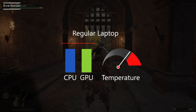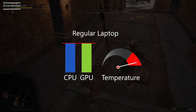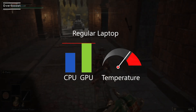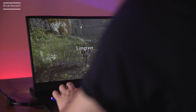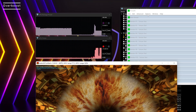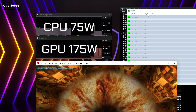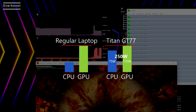Thanks to the powerful Cooler Boost Titan, MSI engineers can finally release the true power of CPU and GPU. Regular laptops are unable to handle the heat generated from CPU and GPU under heavy gaming loads, so the CPU power drops to prevent throttling. On the other hand, when the MSI Titan GT77 is under heavy gaming loading, the fine-tuned firmware keeps the CPU at 75 watts and the GPU at 175 watts — a total of 250 watts — under the cooling of Cooler Boost Titan heat pipes and fans.